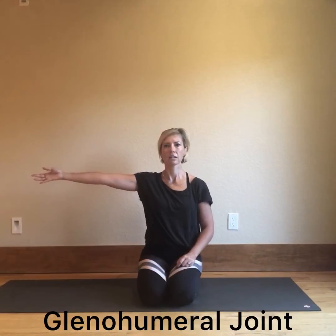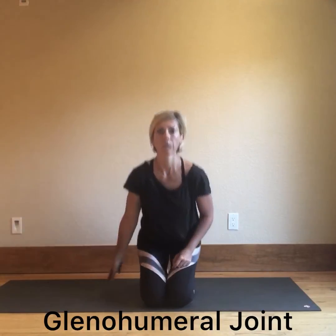With the glenohumeral joint we have internal rotation and external rotation, extension and flexion. We can also look at internal rotation when the thumb goes behind you, and external rotation when the thumb comes to the front — you can take it quite far depending on where you're at. Internal rotation would be taking the thumb to the front, external rotation taking the thumb back behind you.